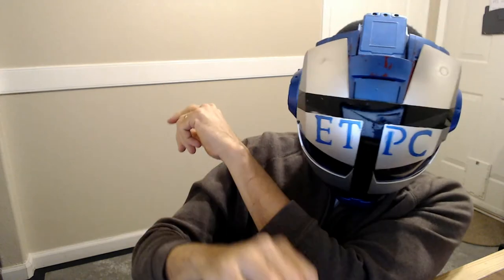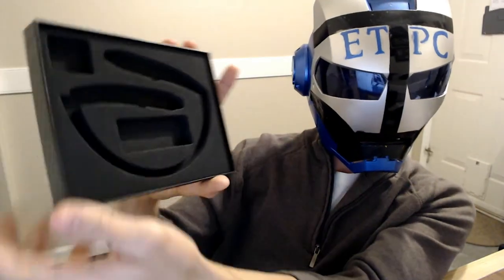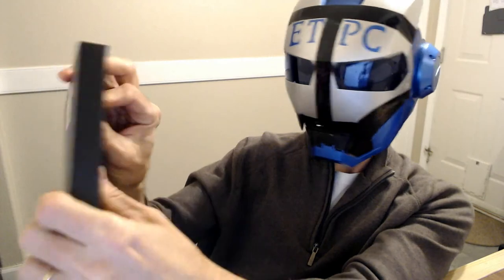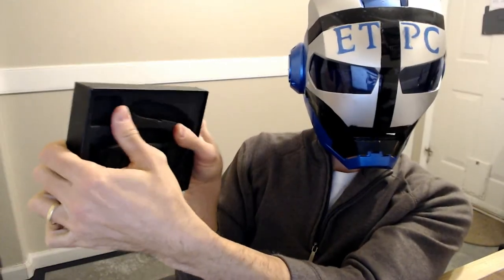And finally, there's the USB charging cord — everything is USB now. That is it, my friends. There's a nice little case, kind of cool actually — it's like a thick foam material.